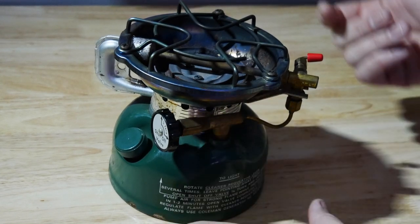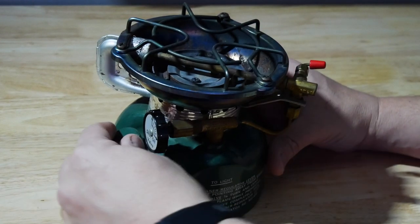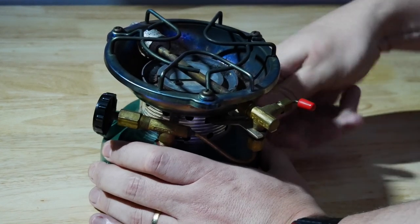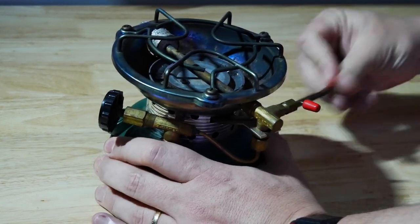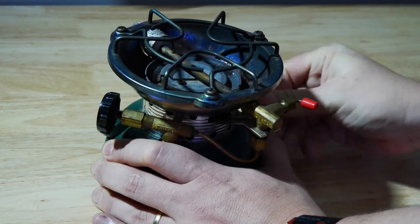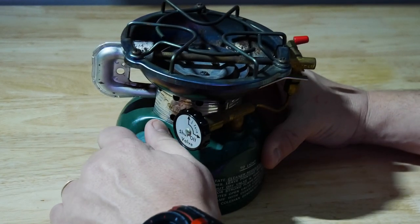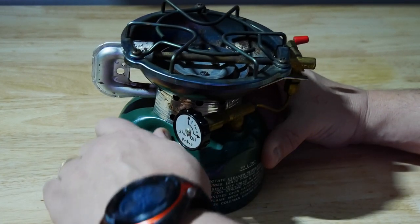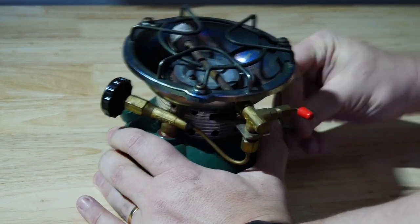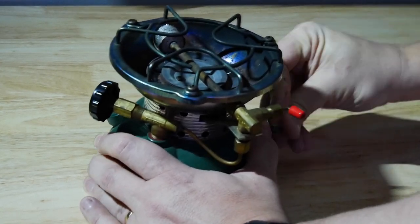I put some fuel in it. A couple of things you can do — you want to see if it can hold pressure. There's no pressure now because I haven't pumped it. Let's pump it up. To see if it's going to hold pressure, just maybe a few pumps should be enough. And it is — I can hear it right there. That's what you want to hear, so that's a good thing.